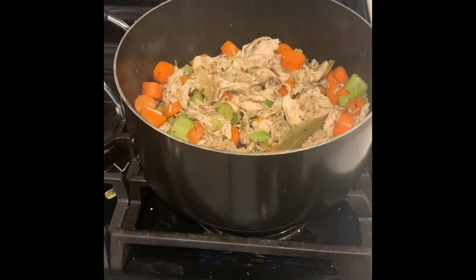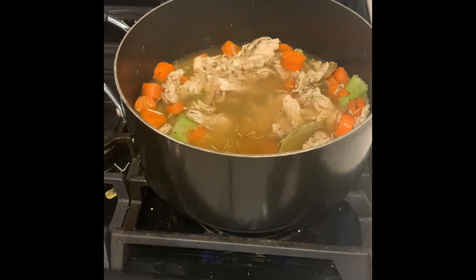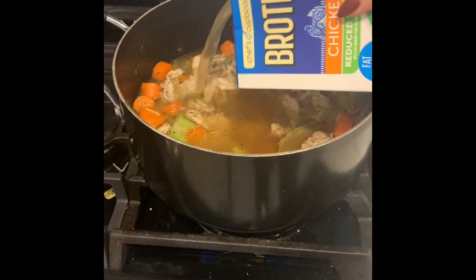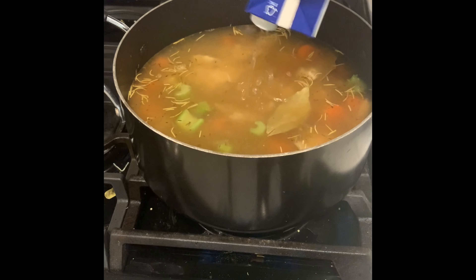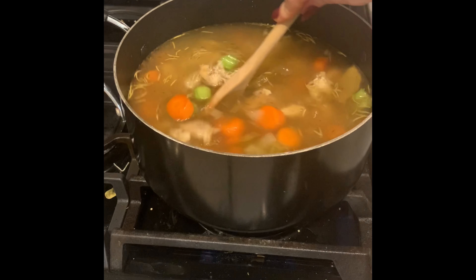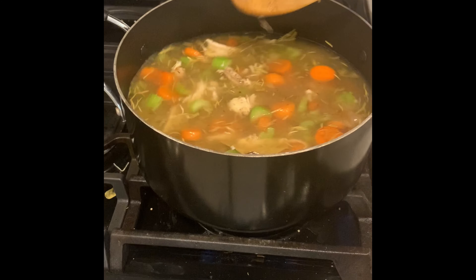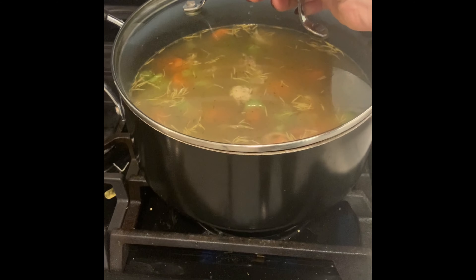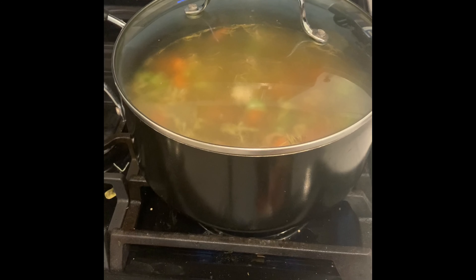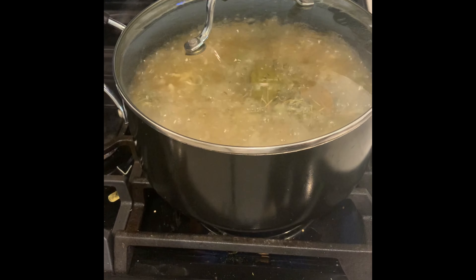Now we're going to pour in our two boxes of chicken broth. We're going to give it one more really good stir. Now we're going to let our soup cook and get some really good flavor, so we're going to put the cover on the pot and turn up the heat just a little bit to medium high. Our soup heated up fast.